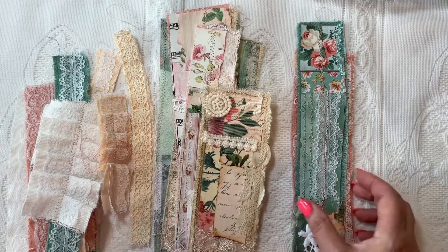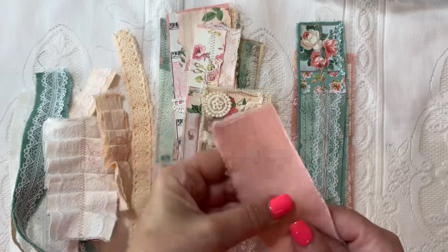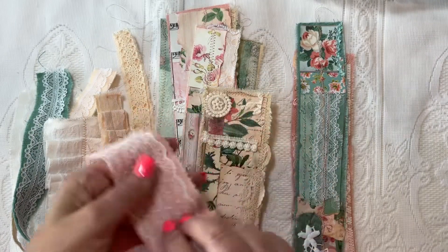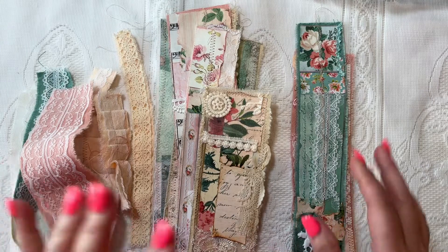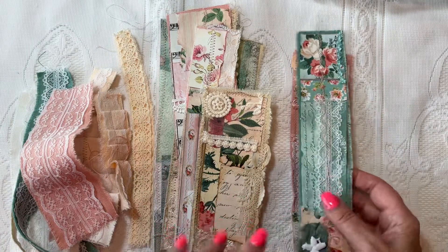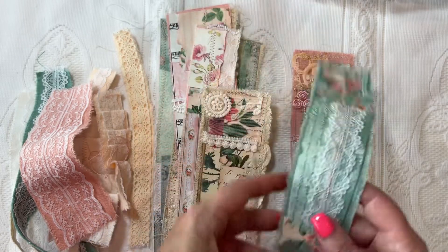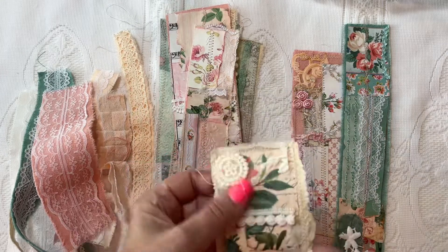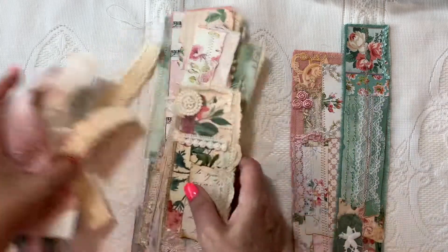That last video was a Scrapbuster video where we used some of the cutoffs — or ripoffs — from our embroidery covers where I ripped around them, and also some of my cardstock scraps, cutoff paper scraps, fabric scraps, lace scraps, and all kinds of stuff from my scrap piles.